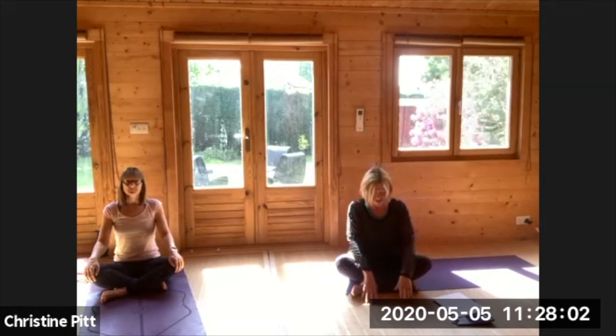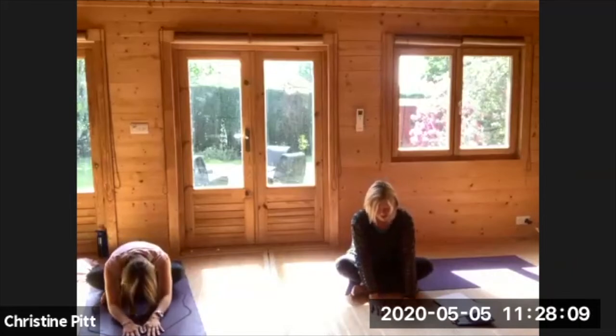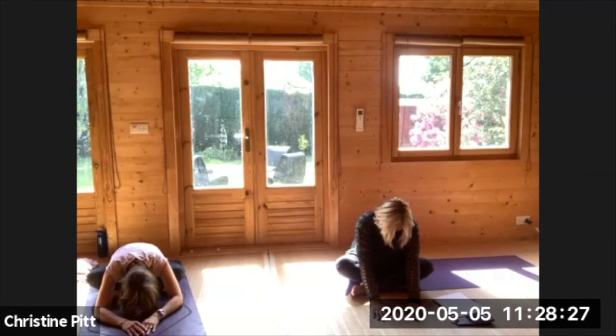Place your hands on the ground and start to walk your hands out — they might not go very far. Always focus on the length of your back from the base of your spine up to the top of the head. When you're settled, bring your chin towards your chest, lengthening the back of your neck — activating the vagus nerve, which actually calms your nervous system down. It's anti-inflammatory, and coming forward anyway is anti-anxiety. Spend a couple of breaths coming forward.